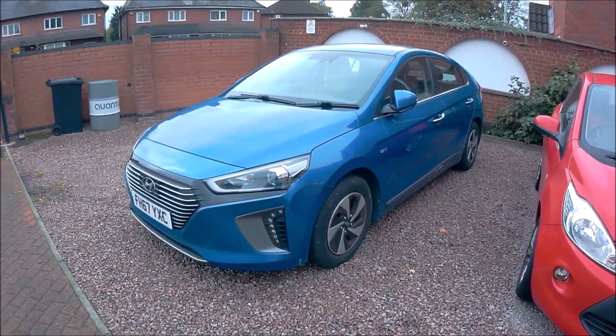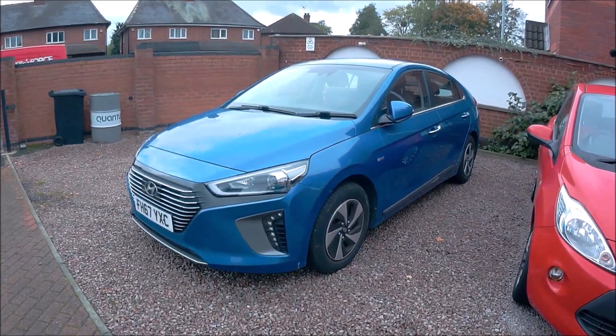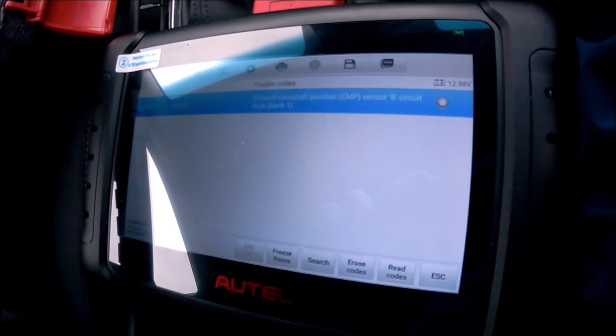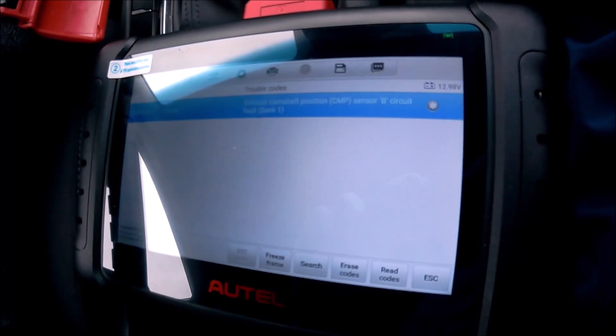Last time it was the camshaft position sensor A, bank one. So let's just see what it is this time. Trouble codes: P0365, the exhaust camshaft position sensor B — sensor B this time.